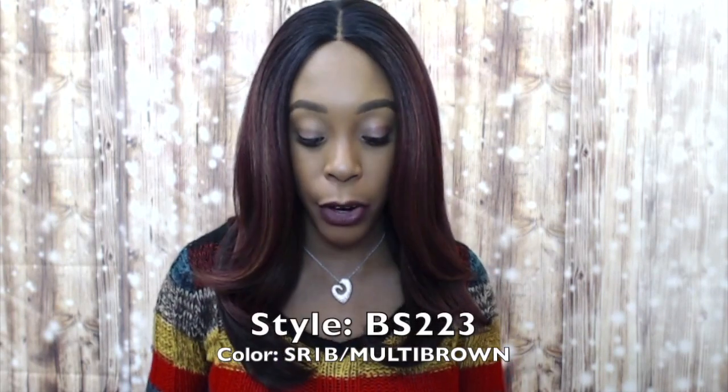Hi guys, I'm back with another unit from the Isis Brown Sugar collection wigs. This one is another human hair blend lace front wig and it's called BS 223. I'm wearing it in the color SR1B slash multi brown.